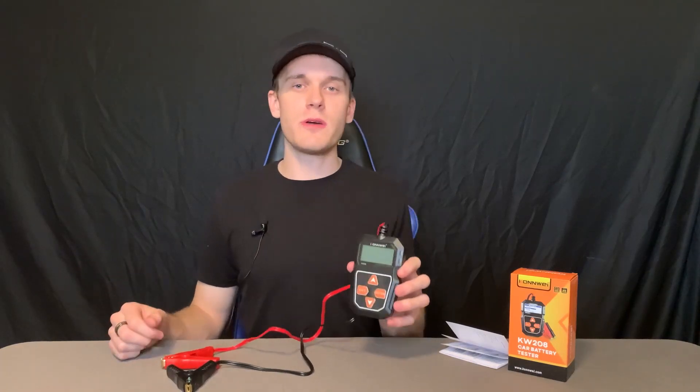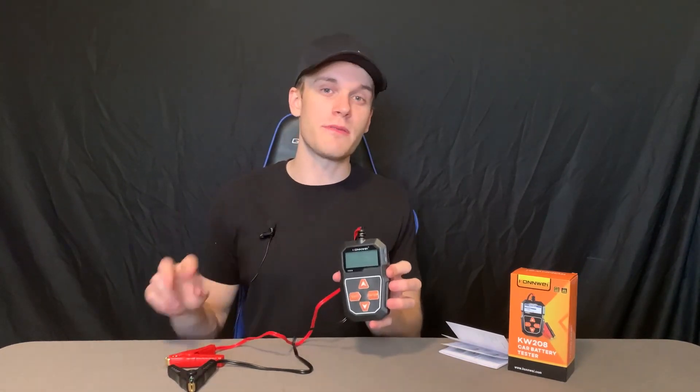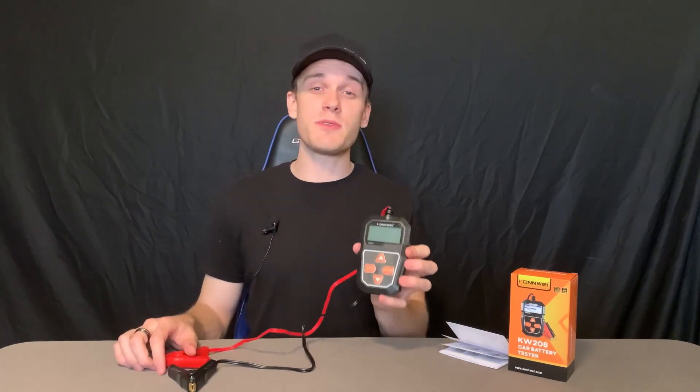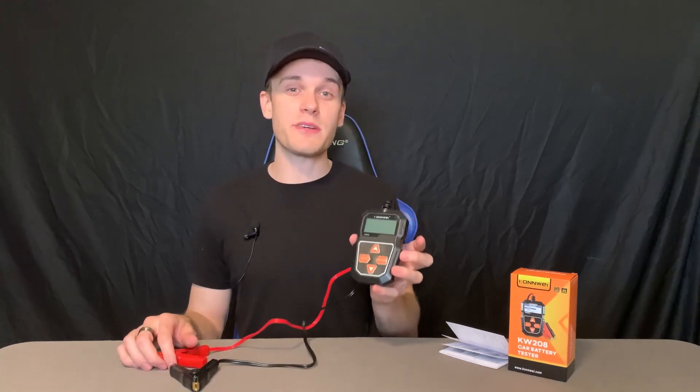Hey everyone, we are taking a quick closer look at this 12-volt car battery tester. I have to say I've used this probably about four times now on two different vehicles to get a good thorough test of it, and it does seem to be very accurate. I'm actually shocked at how well this actually works.